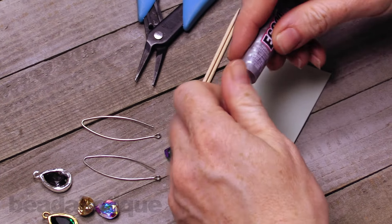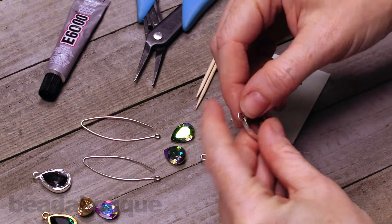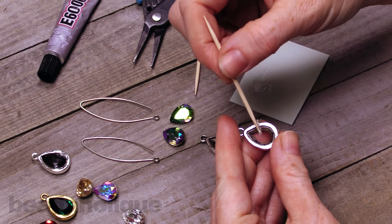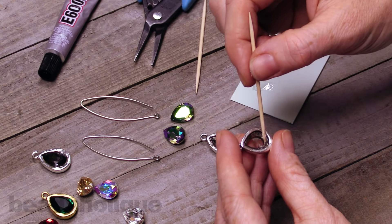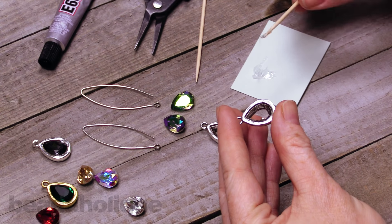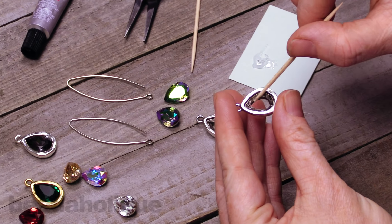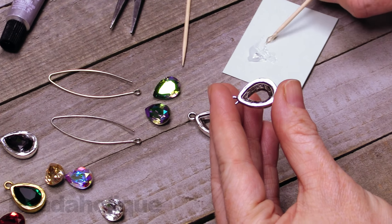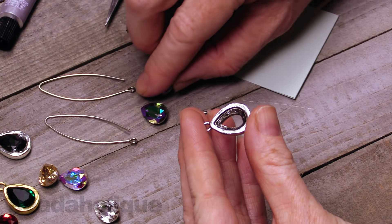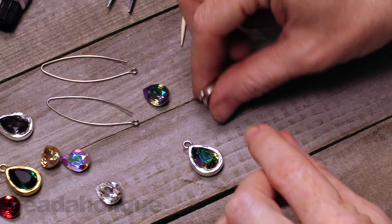It's really easy. You take your glue, put a little bit onto your pad of paper, pick up one of your settings, and then just carefully put some glue right in here — not on the top part of the setting, but just in this well. These are nice settings because, as I mentioned, they are lead-free pewter and they really do surround the stone, giving it a really nice, elegant frame. Then you are just going to pop that stone in there, press it into place, and do your next one.